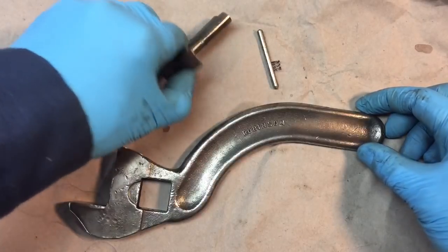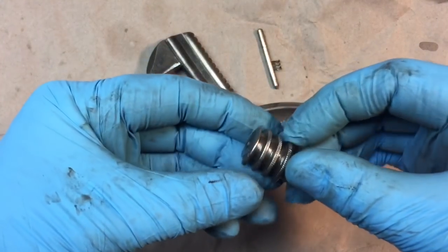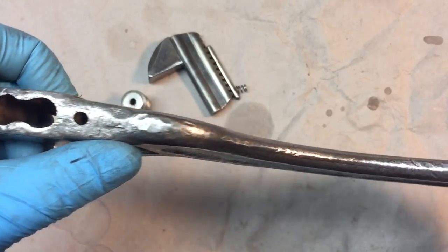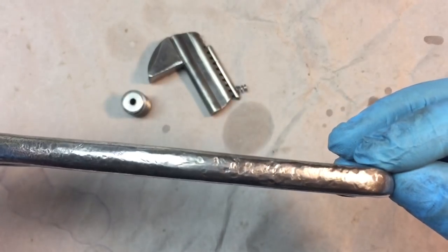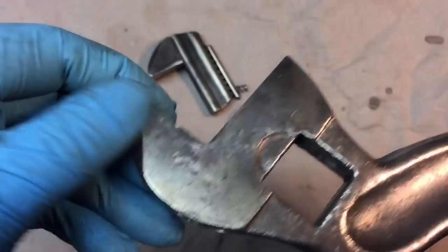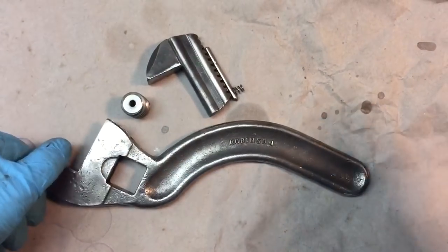We're about two hours into the restoration. We addressed the jaw — knocked it down — and now we're taking it over to the belt sander. The wheel looks good. Look at the casting though — all those dents, dings, and casting marks on the edges, especially where it was used as a hammer over the years. Big chips and gouges you can't just buff out, so you either go deep with the belt sander or live with it.